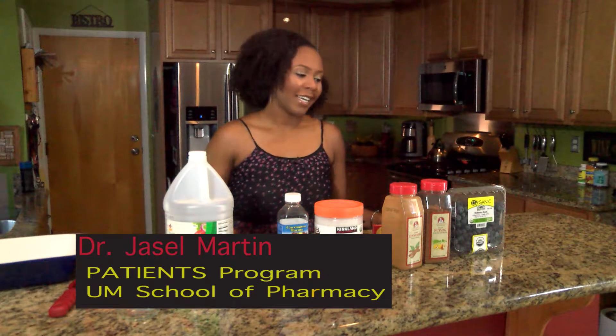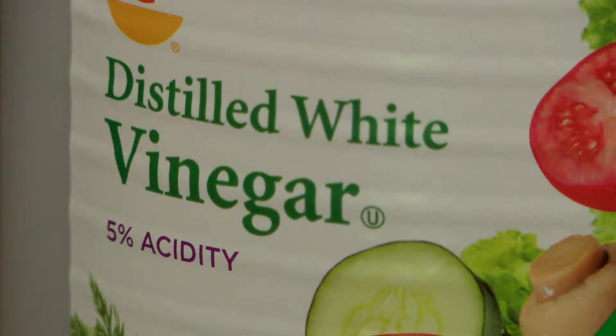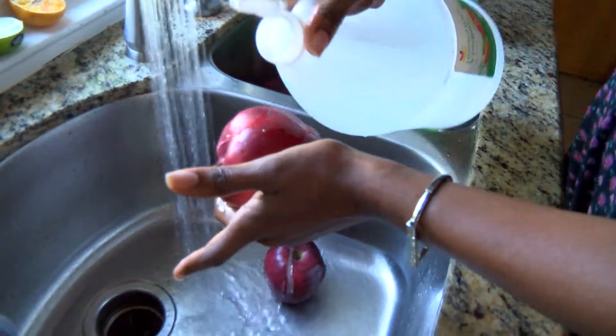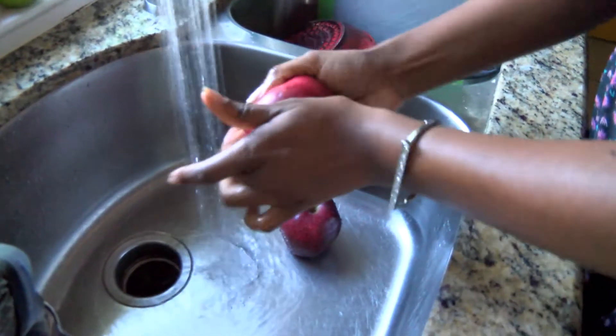Today we're going to make a berry apple cinnamon bake. It's a very simple recipe using these ingredients here. First we're going to take this vinegar to clean our fruit — just rub the vinegar on there.